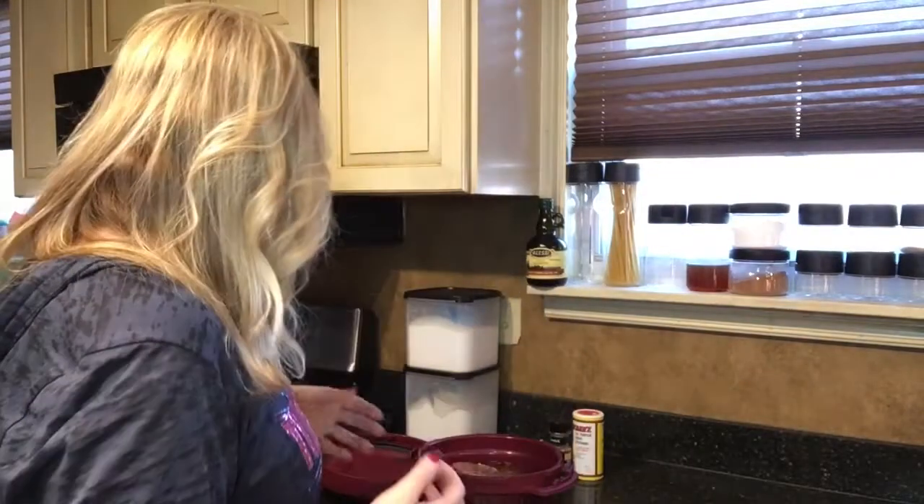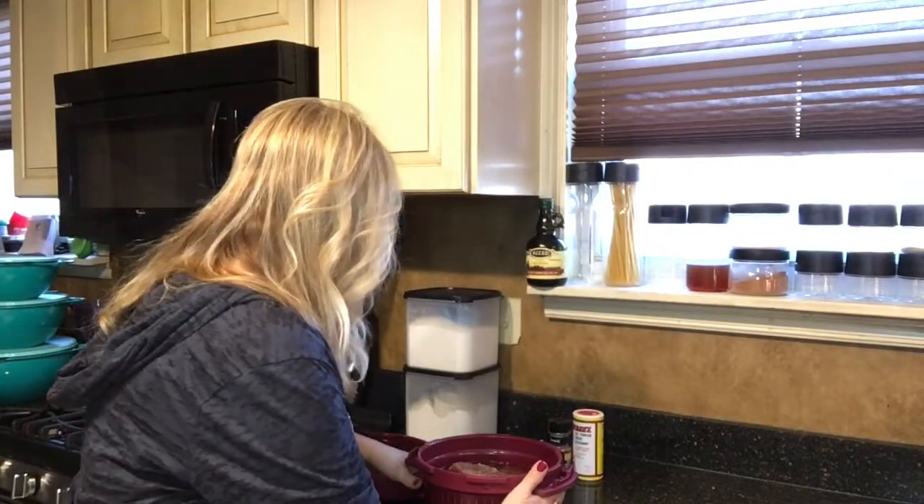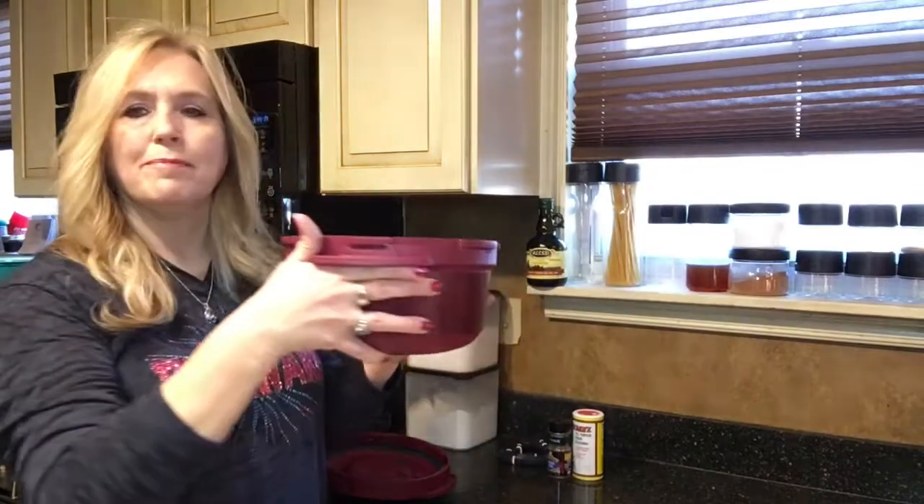Hello, Susan Pitzer with Tupperware. I want to show you a really quick way that you can cook your ribs in the microwave using the Tupperware microwave pressure cooker. I've already put the ribs in here.